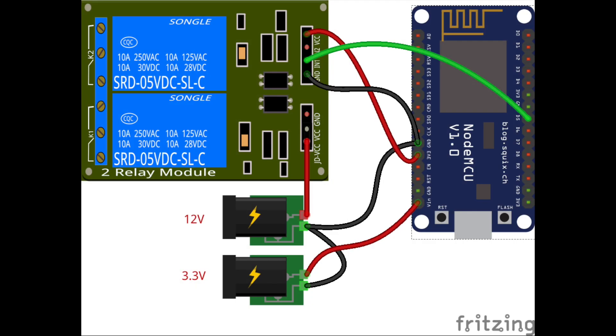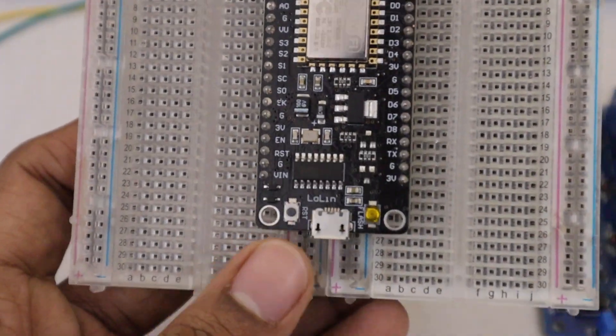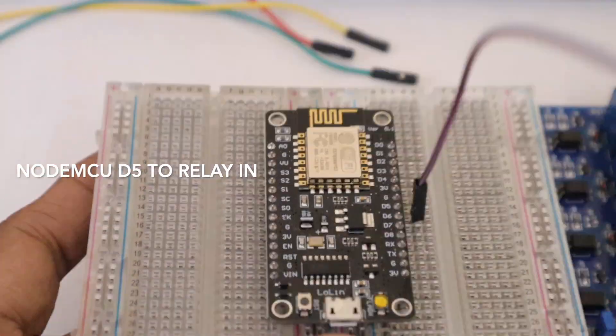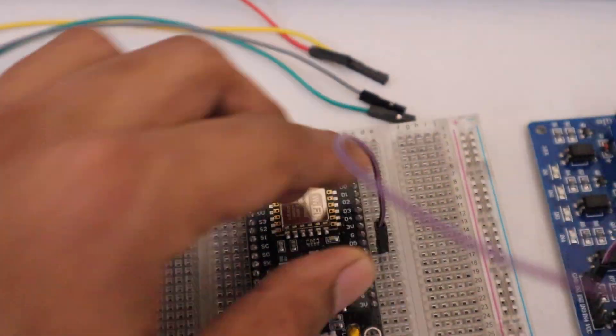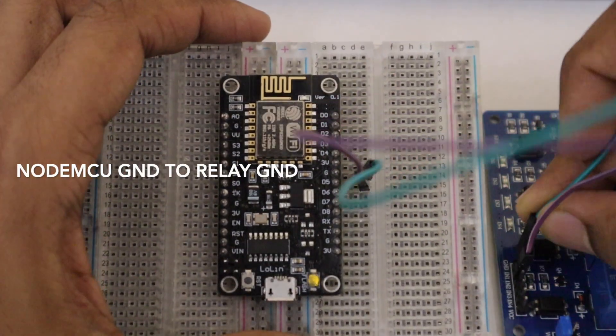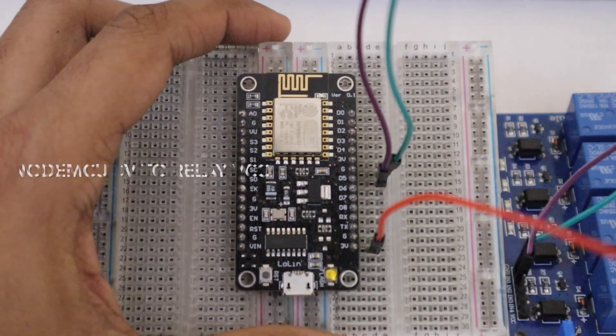Now let's make the connections as shown in the circuit diagram. Connect the NodeMCU to a breadboard, then connect pin D5 to the input of the relay channel. Then connect the ground to the ground of the relay channel. Then connect 3V of the NodeMCU to the VCC of the relay channel.